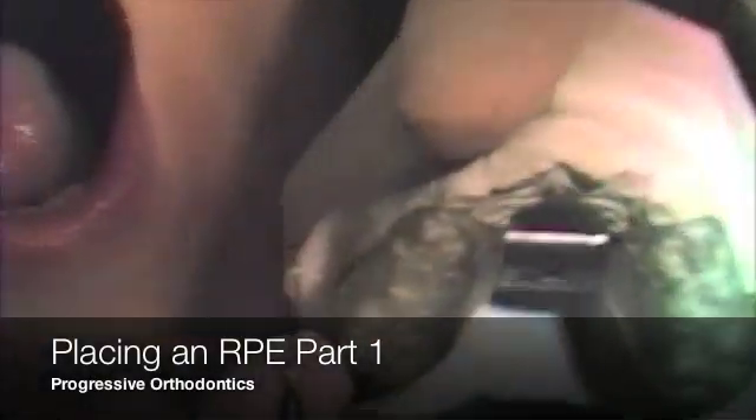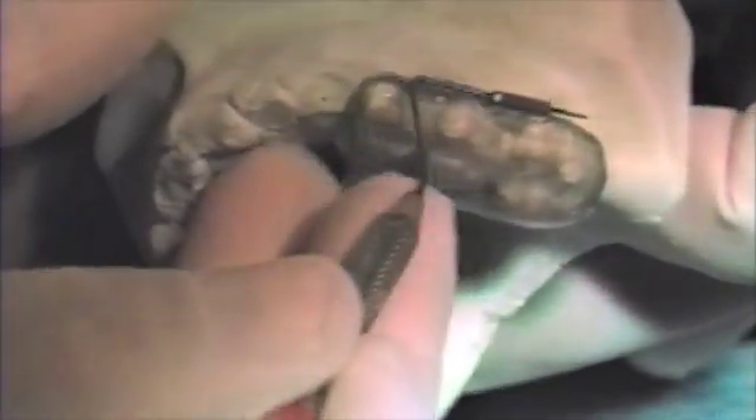Let's now show the method of placement on an actual patient. On this particular appliance, we had placed on either side some headgear tubes. We have placed a 7mm expansion screw.